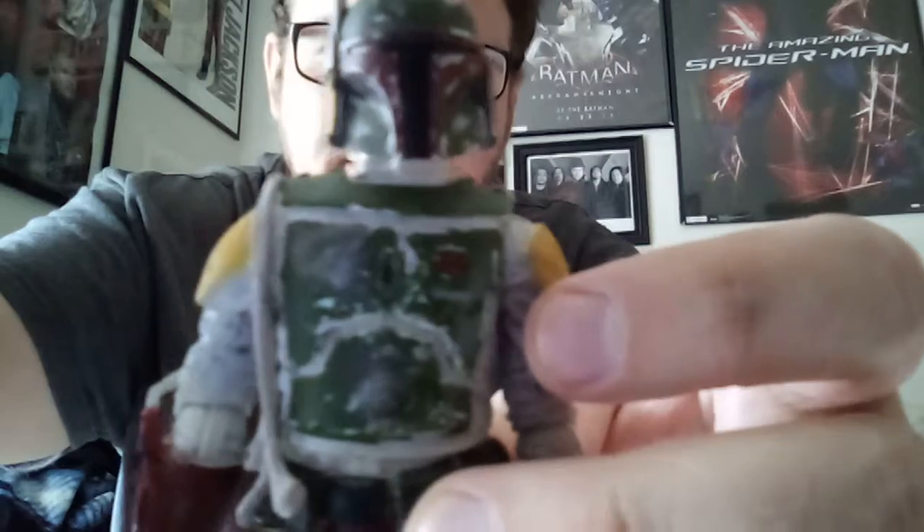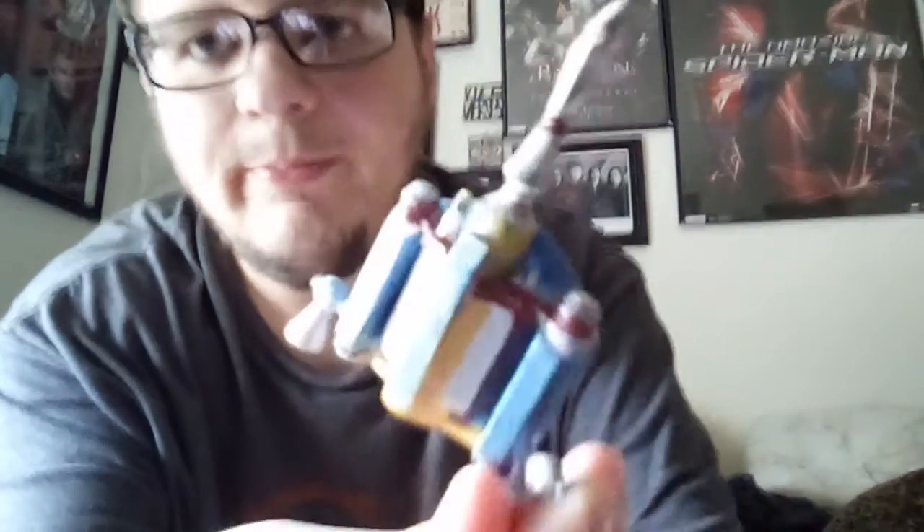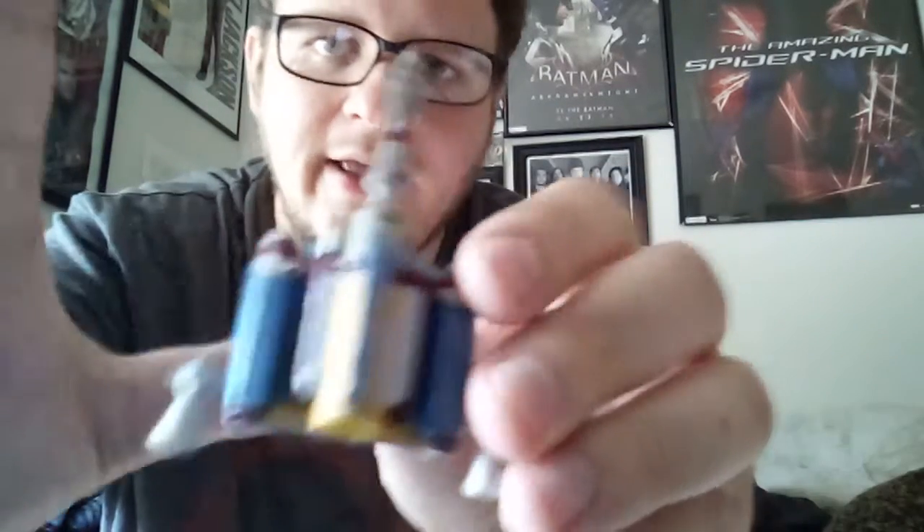Dang, that is awesome! Man, he did some really good work on this. Look at that. It's a custom Boba Fett. Look how good that paintwork is — that is really good. He's got his jetpack and his blaster. He did really good work on this. Look at that jetpack — that's as screen-accurate as it can get right there.